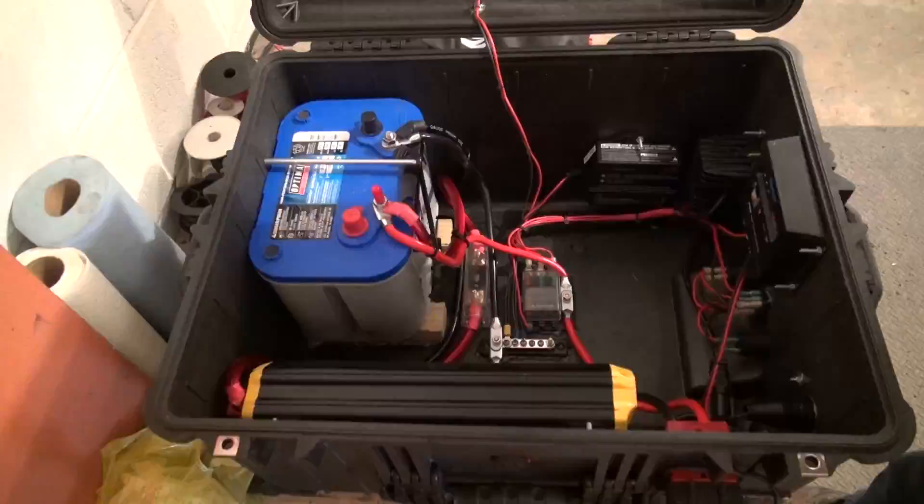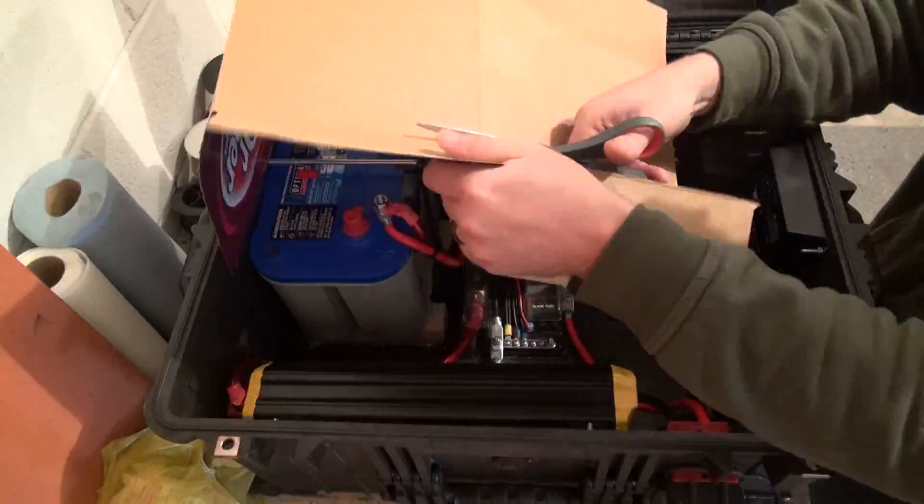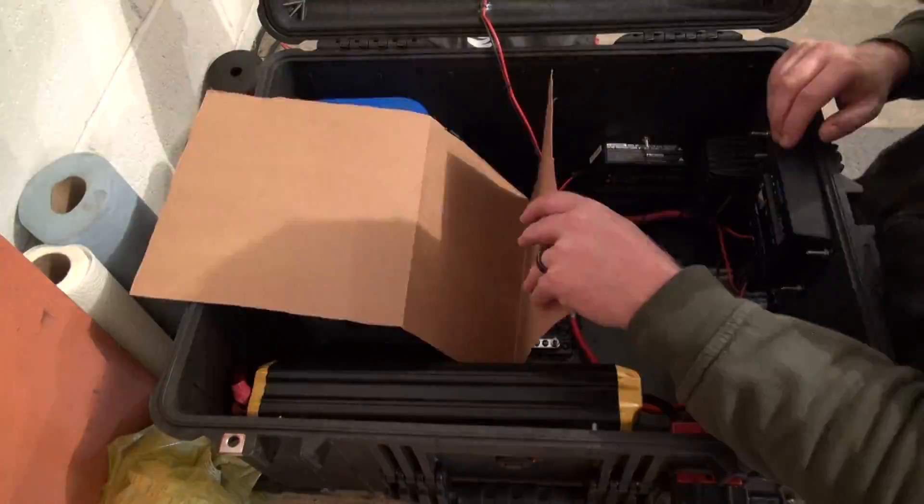If not, you can create your own template using some cardboard. I will do another video to show you how to create cardboard templates, but here's a quick time lapse of the process that I used.